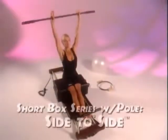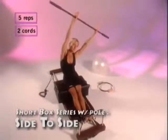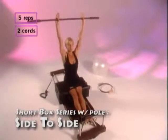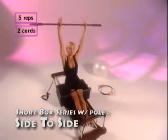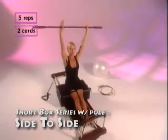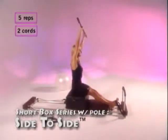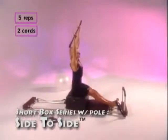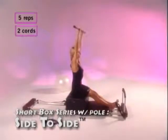Now side to side. Reaching forward, bend just the top part of your body — first to the right, then to the left. Feel the stretch under the arms on the side. Breathe in as you go down, out as you come up. Keep your shoulders down and your abdominals squeezed. Repeat this five times.